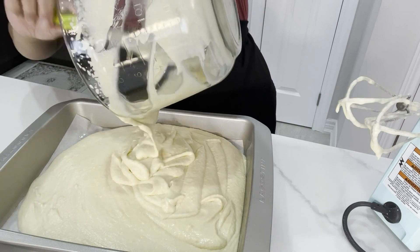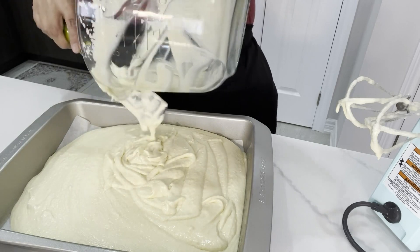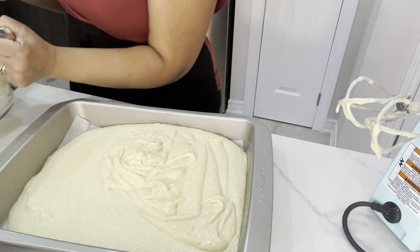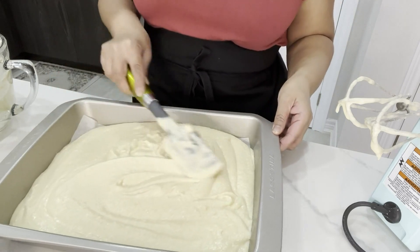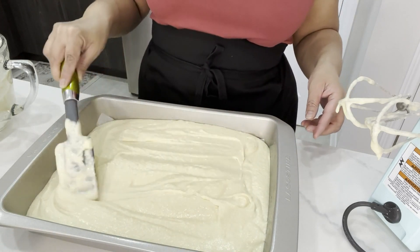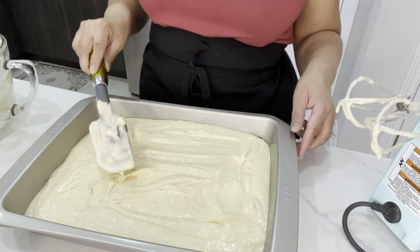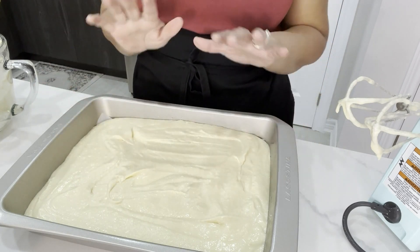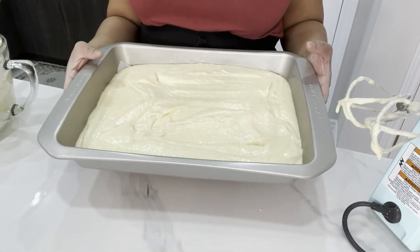Pour the batter into the prepared cake pan and make sure you spread it evenly. Then this goes into the preheated oven at 350°F. Let it bake and wait for the cake to cool down completely.